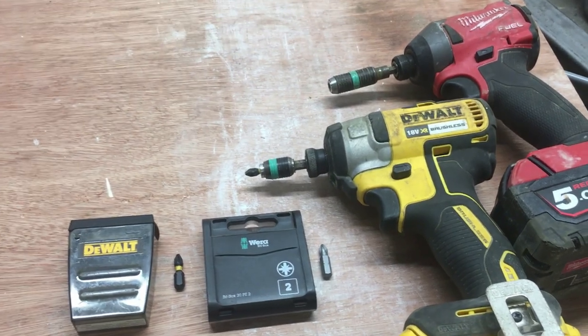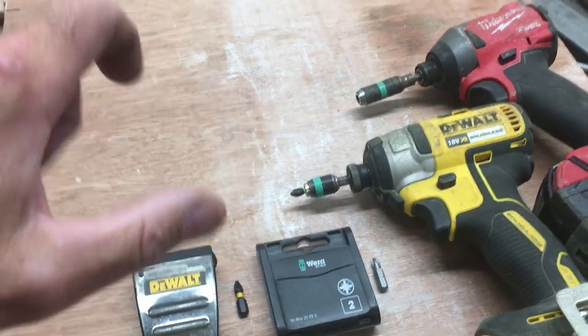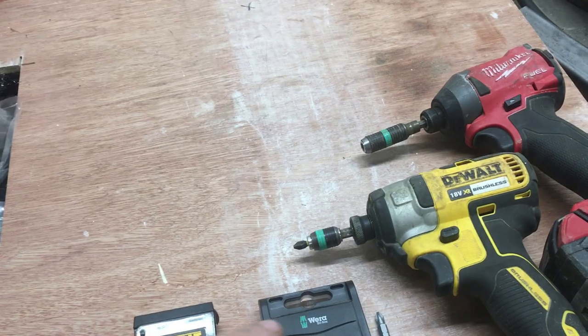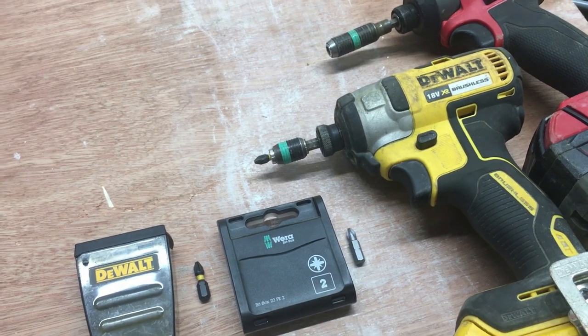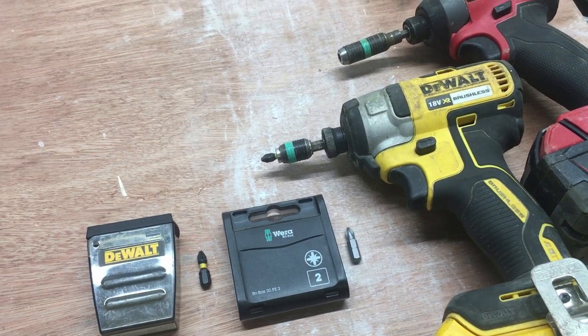We've all been there, as I hopefully demonstrated in the video. You're predominantly working alone, holding up an item and trying to screw it in. Just as you're straining, you've got it in the perfect position and the screw falls off your impact driver. This happens time and time again and it's really frustrating.